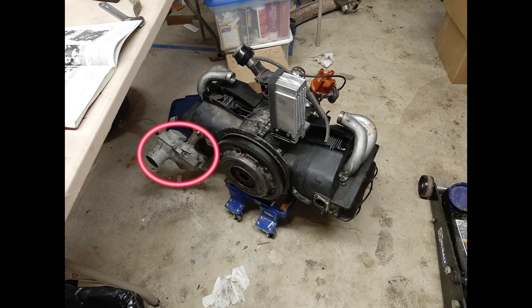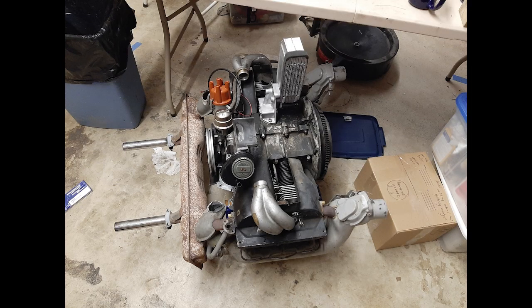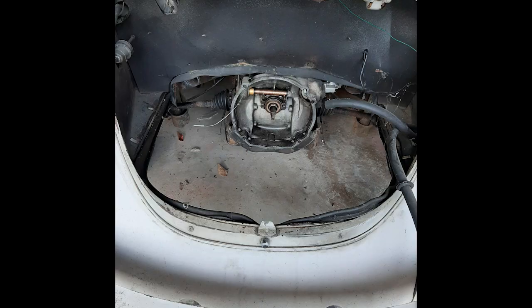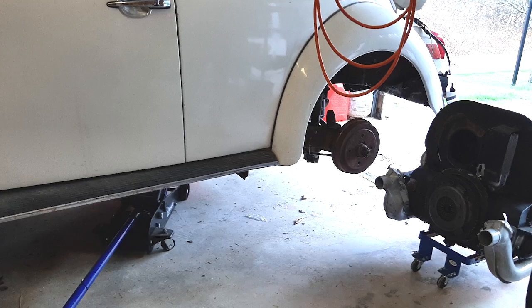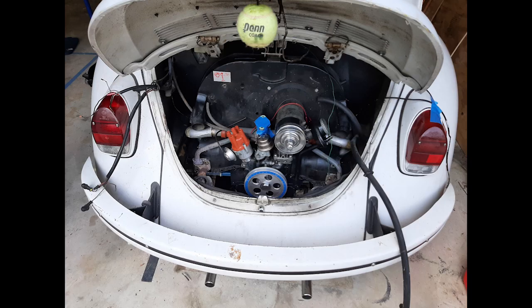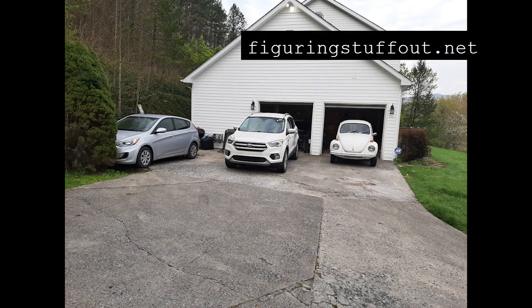One heater box installed. Muffler ready to go. All the exhaust installed including both heater boxes and the muffler. Center section of the intake manifold. Fan shroud and generator. Engine on its cart ready to go in the car. Jack in position under the car. Engine bay ready for the engine. Engine install hardware and tools ready. Engine under the car still on its little cart. Engine installed. The Beetle outside the garage for the very first time in several years, ready to be towed to the new house.